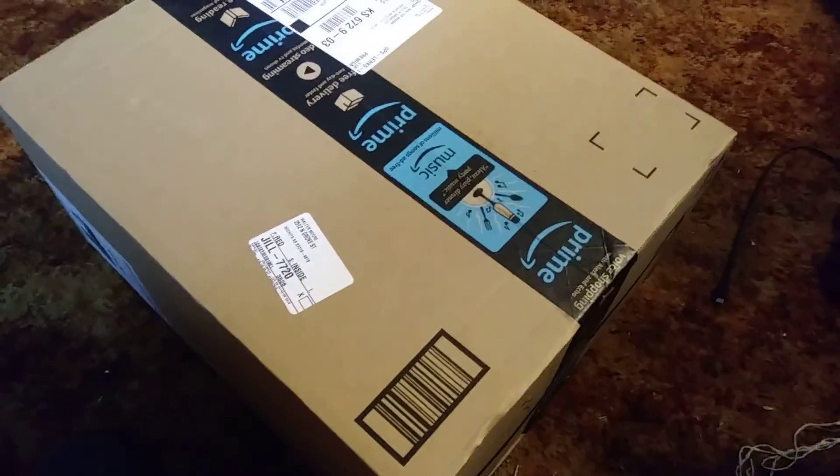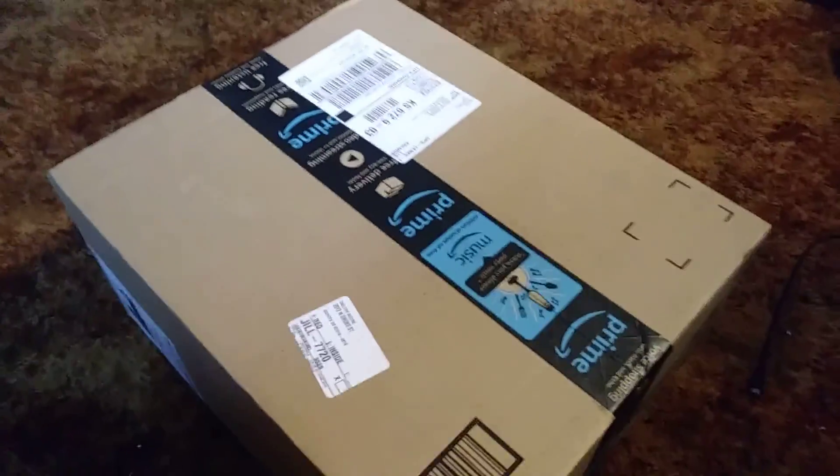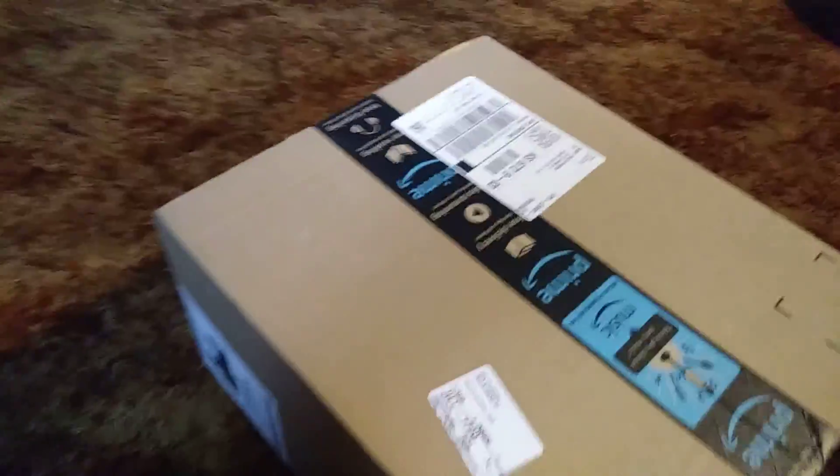This is a guy back at you with another unboxing. Hold up, man. What we got for the day? I had to find my knife. We on deck.